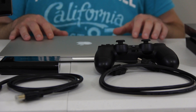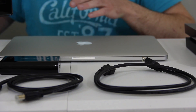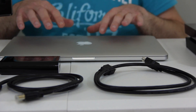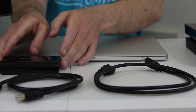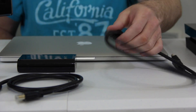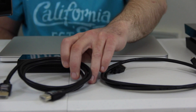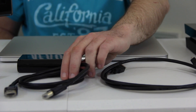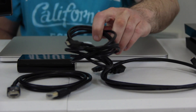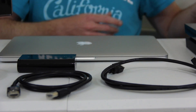All right, so we've got everything we need for the installation. Things you're going to need: your MacBook Pro or PC — in this example we're using a MacBook Pro — your Elgato Game Capture HD, the HDMI cable supplied with your Elgato, another HDMI cable going from your PS4 to your TV or receiver, and the USB cable supplied with your Elgato.